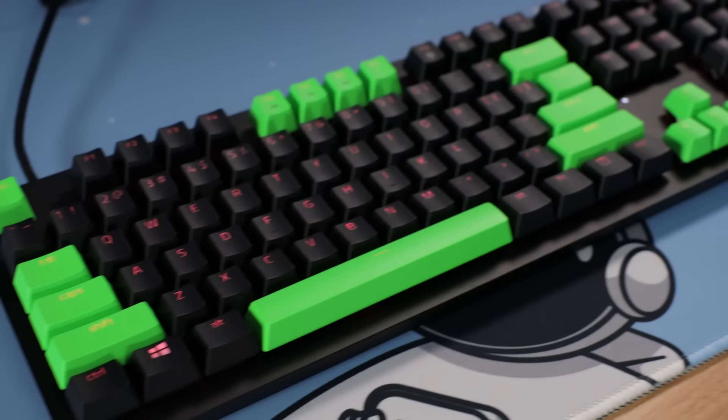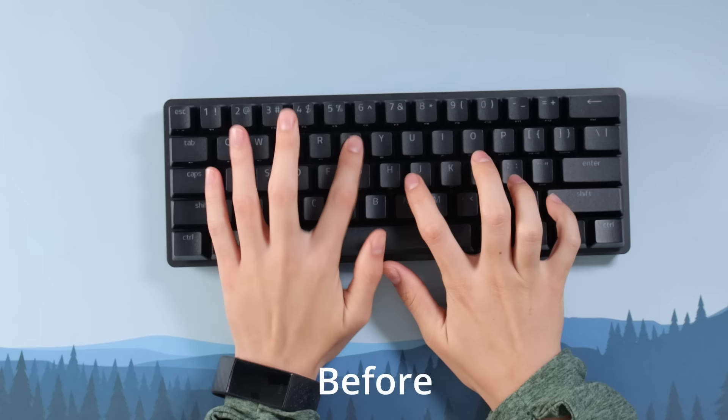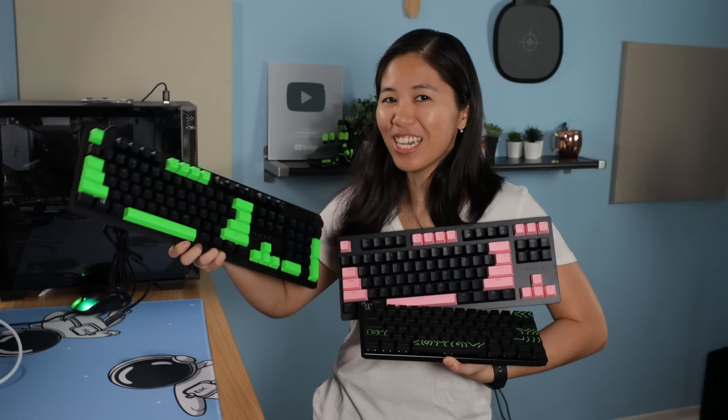And here it is — before and after. It looks awesome! Check out the Razer Huntsman V2, V2 tenkeyless, and Huntsman Mini in the links in the description down below. No matter what form factor you want, Razer's got you covered with the fastest optical keyboards on the market.